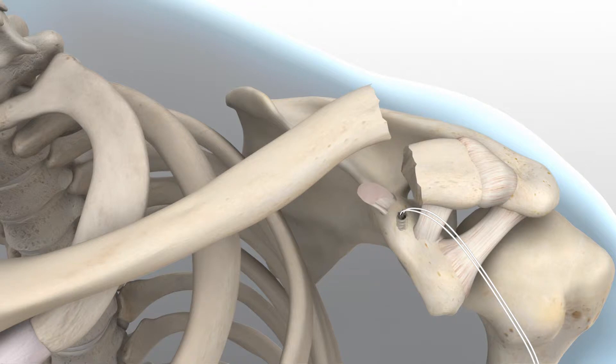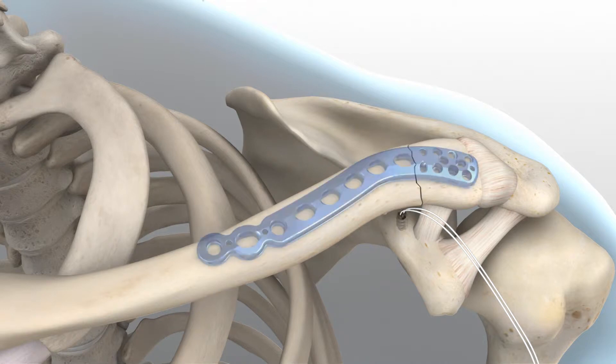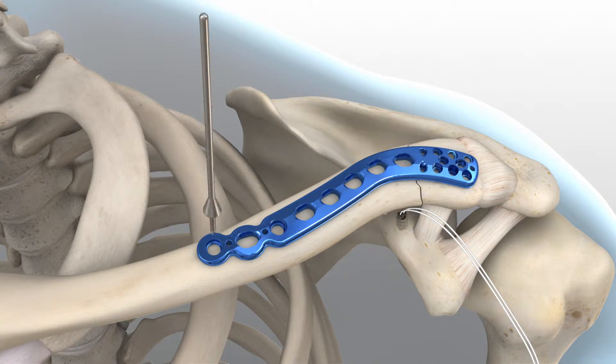Select the appropriately sized locking clavicle plate from the different lengths and curvatures provided in the system. The surgical technique from this point forward will highlight a locking distal clavicle plate utilizing eight 2.3 millimeter screws. Reduction of the fracture can be achieved provisionally by placing K-wires through the acromion or posterior scapula spine. Once the plate's ideal positioning has been achieved, it is provisionally stabilized to the clavicle with plate tacks.